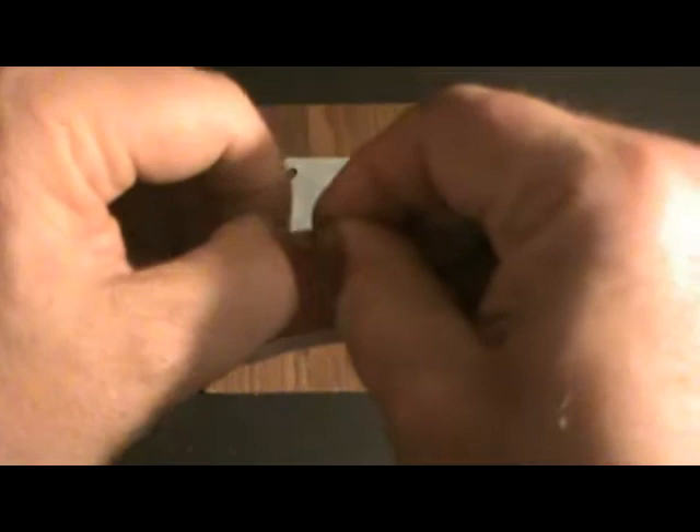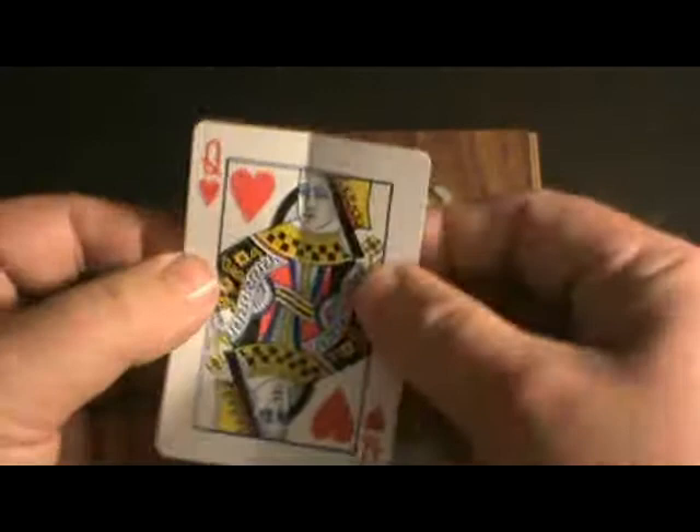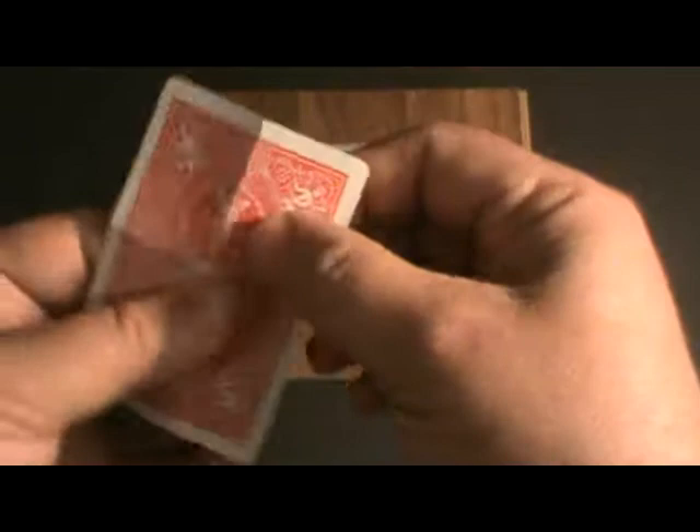This is going to help when you go to split one section of the card. When you split a card, you have three sections: you have the first face layer, then you have the center black section, then you have the backside layer. A card is made up of three sections. The trick is, once you make the two folds in the card, the lengthwise fold and the halfway fold, crease both of them. Do it on the face side and do it on the back side.